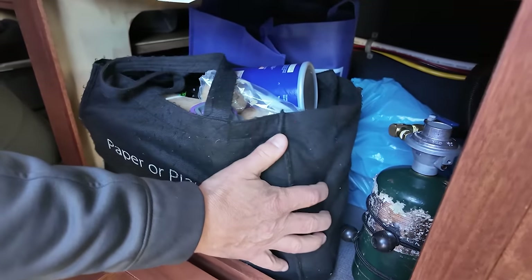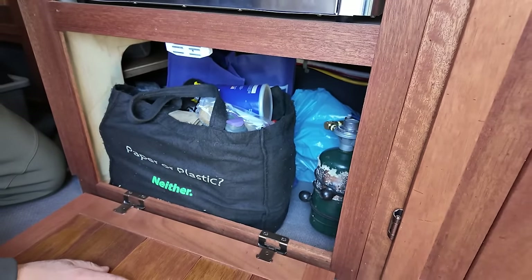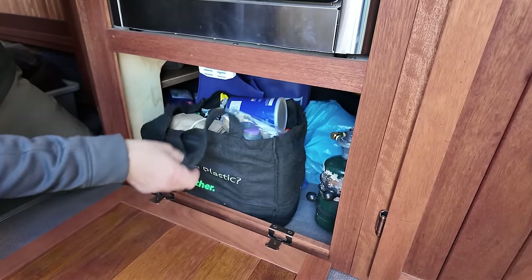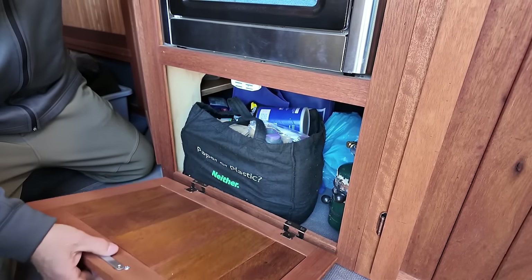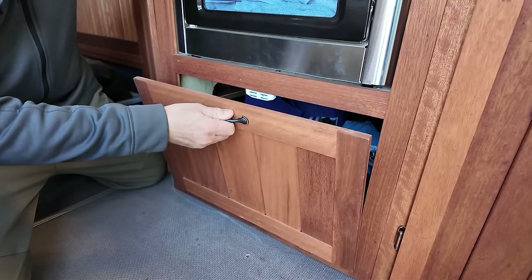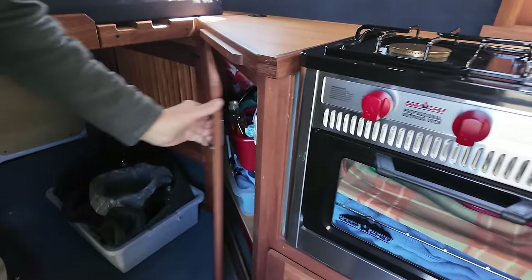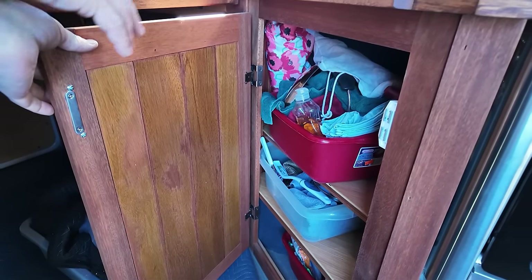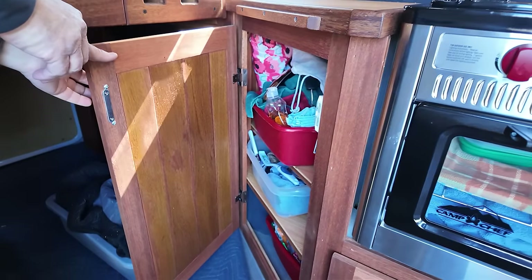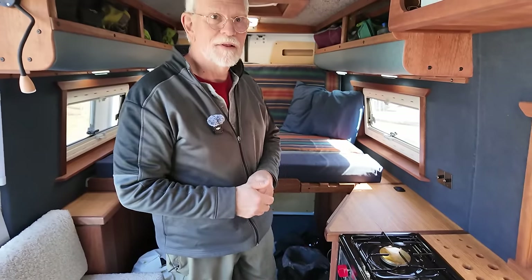Underneath we've got lots of storage space down here - just the things in the back that we don't have to get to every day. And the snacks, of course, that we have to get to in emergencies. Basic cabinetry here - pots, pans, dishwashing stuff. We don't keep a lot of stuff out. We find that it rattles, and we like to just tuck it away when we're moving.